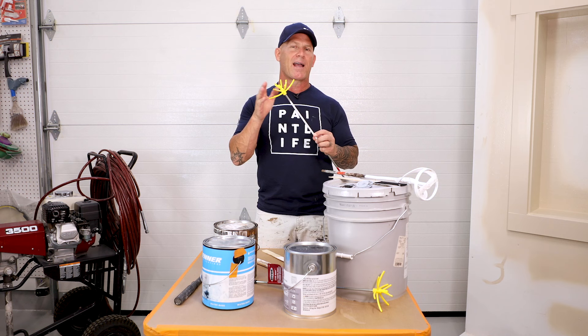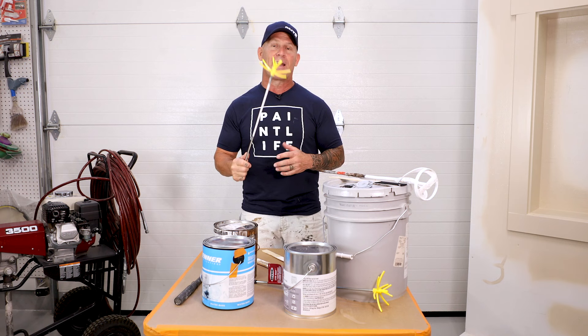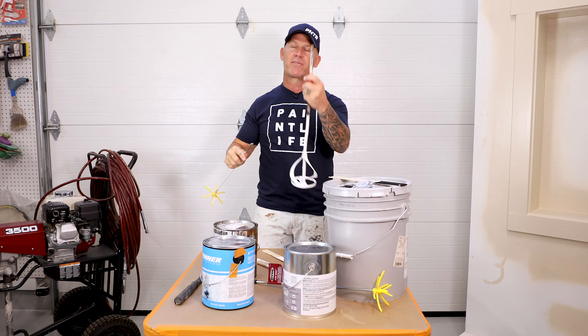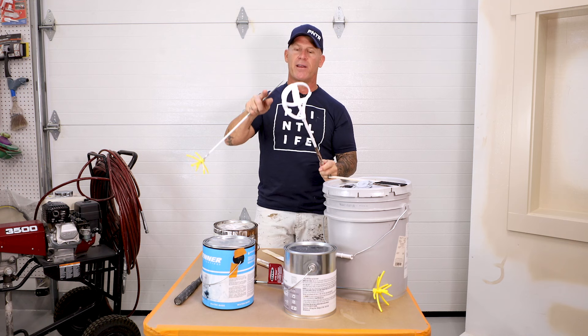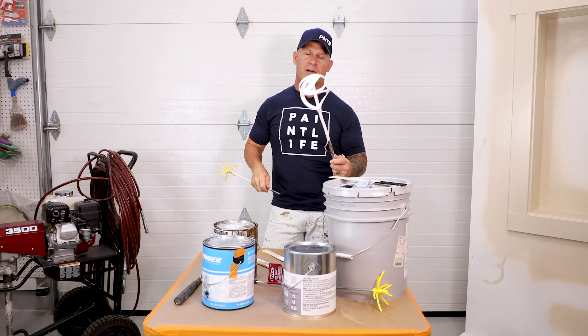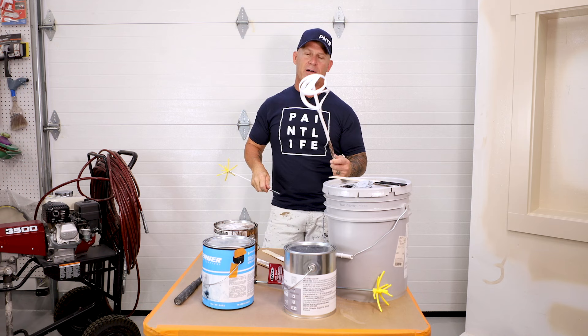I was sent this stir whip and there's something unusual about it that I'll show you in just a moment — I was like, 'Aha, that is amazing.' The shaft on this Hyde stir whip is a lot smaller, so it's going to fit into almost all the different drills you have. Some drills' chucks won't be big enough to handle the larger metal one, which is also significantly heavier.